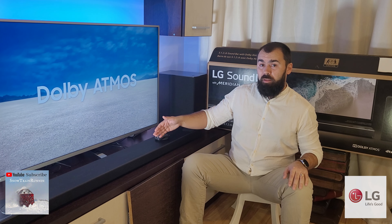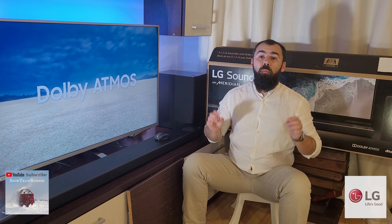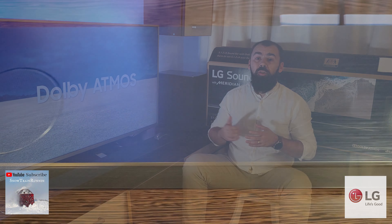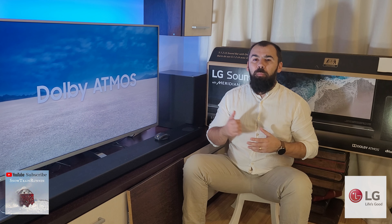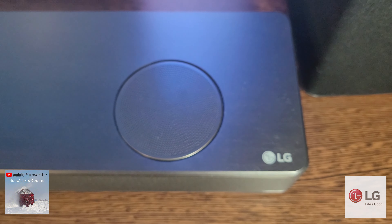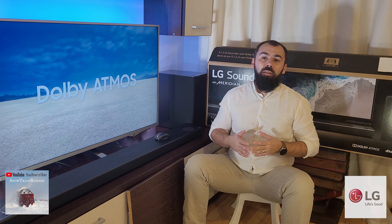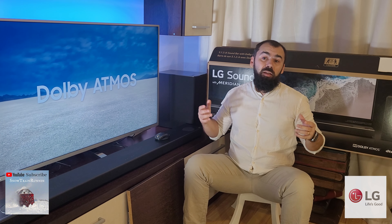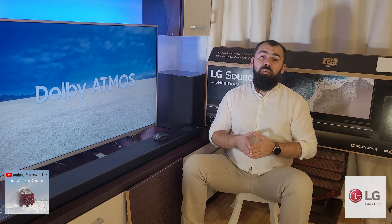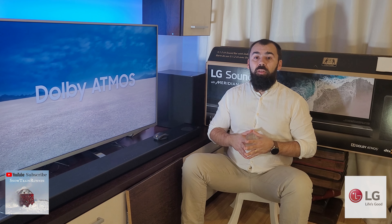It connects to the bar wirelessly so you can place it anywhere you like as long as it is connected to a power source. The main soundbar unit uses a combination of 40x100mm woofers along with 20mm silk dome tweeters for each of the three front-firing channels, along with a couple more 40x100mm woofers for the side-firing channels and two 2.5-inch woofers for the up-firing Atmos channels. The subwoofer has a single 7-inch speaker and can go pretty loud. The output power is rated at a total of 570 watts of RMS power.